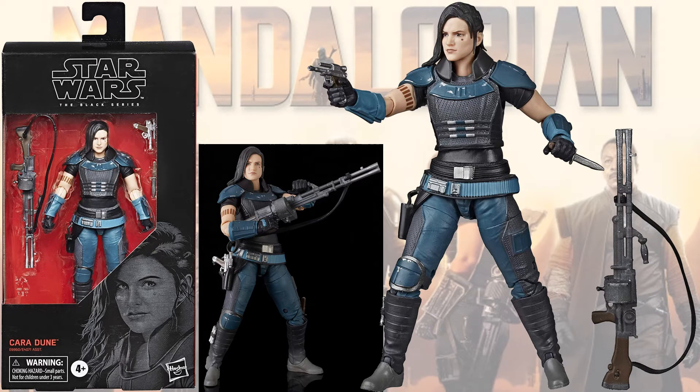Here we have Cara Dune. Got her machine gun with her knife and another gun.